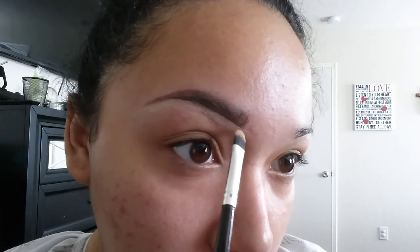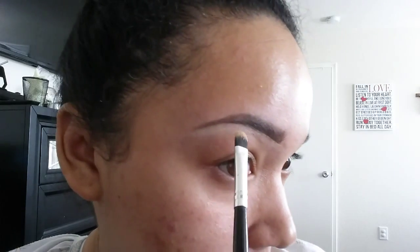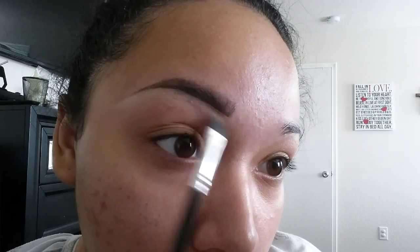Don't worry about blending right now — just worry about how nice and clean you want your eyebrow to look. What I'm doing here is fixing my tail because I want it a lot slimmer than that. Clean your brush off with any excess concealer and then you'll be able to blend it out. Blend the bottom concealer down. Don't worry about it getting on your eyelid — you're going to do your eye shadow or anything else later on and it'll cover it.